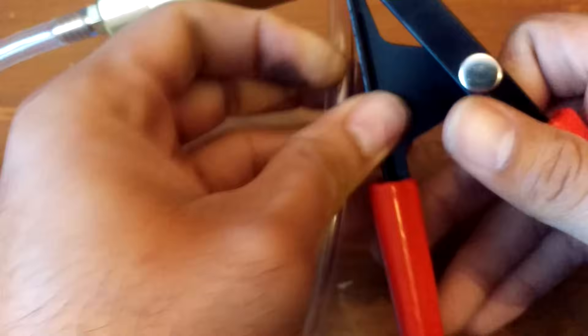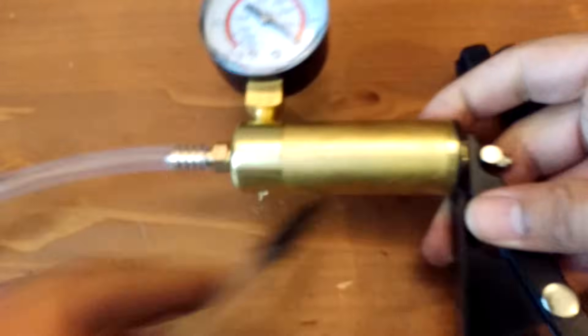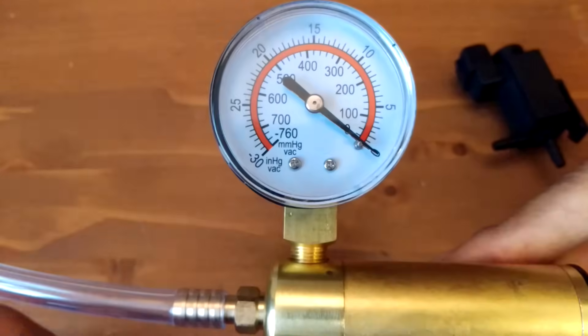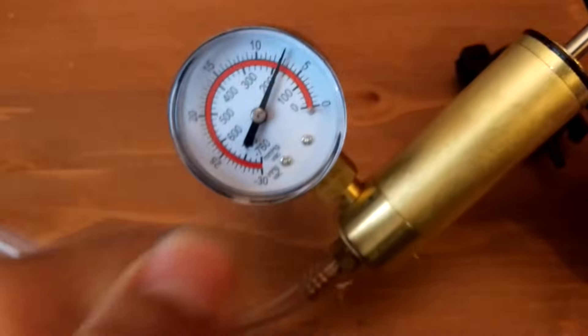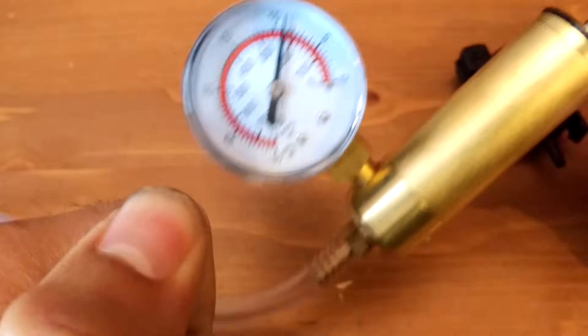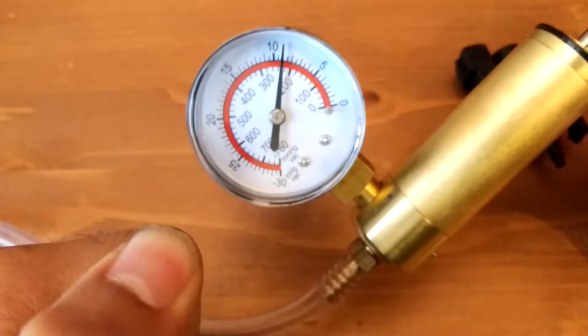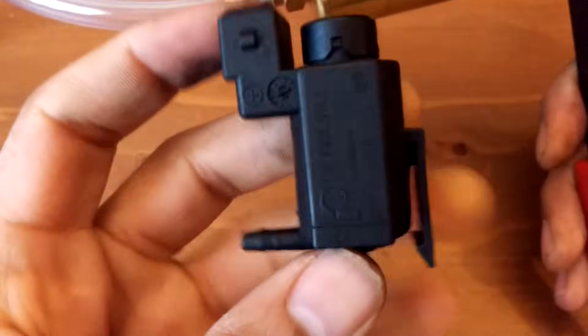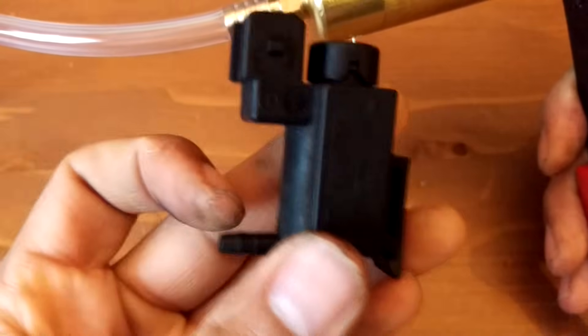I'm just going to be using a very cheap but very effective vacuum tester which I picked up for £13 from eBay. Very simple affair — you just squeeze these levers together and you can test vacuum. You can pull a vacuum on a component that's supposed to hold vacuum, or in this case this is supposed to divert and therefore produce vacuum.